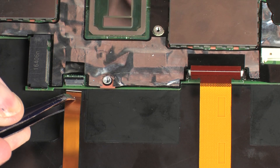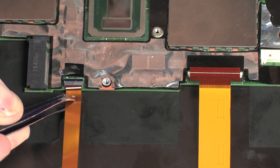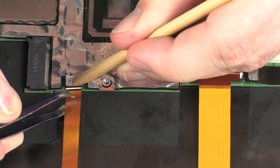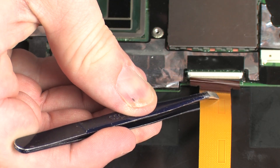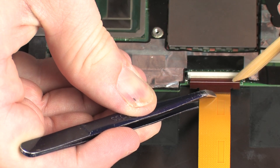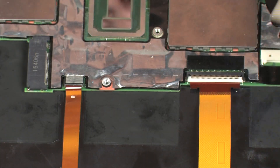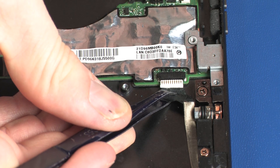Insert the touchscreen cable into the touchscreen ZIF connector on the system board and press the locking bar down to lock the cable into place. Insert the display panel cable into the display panel ZIF connector on the system board and press the locking bar down to lock the cable into place. Connect the POGO connector cable into its connector on the system board.